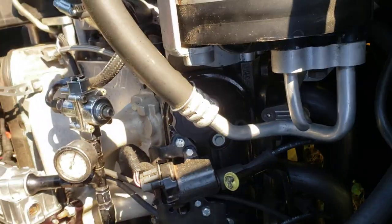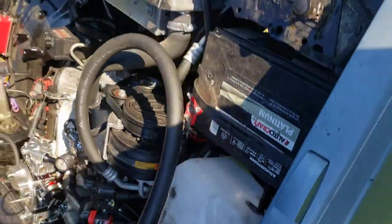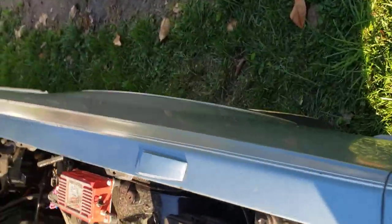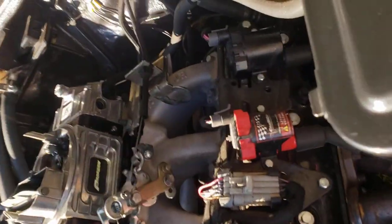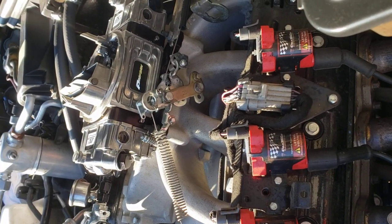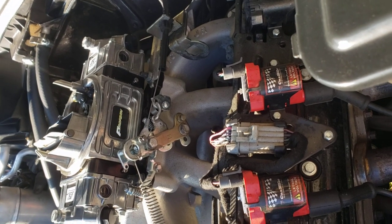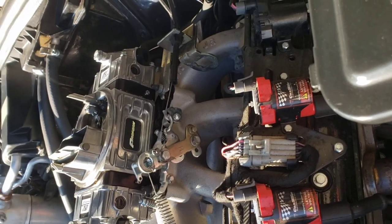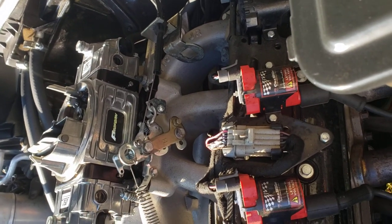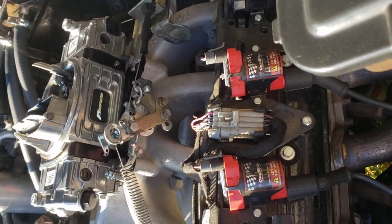This is a 6.0 LQ4 with a little work done to it — carbureted, with a Weiand 8004 intake and a Pro Form 750 double pumper. Easy little breakdown. I ain't the best but I do what I can. I ain't the best at tuning either but I can get it to run.